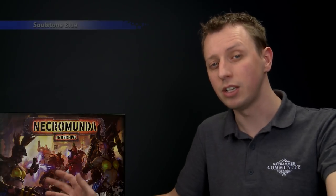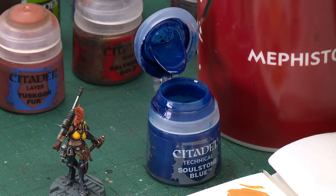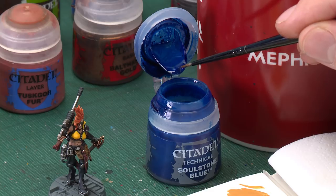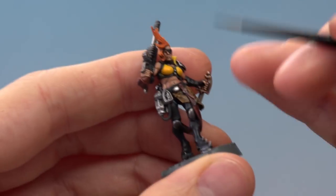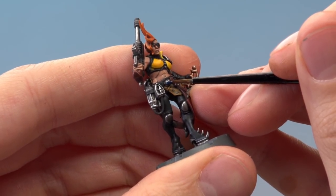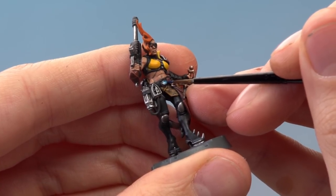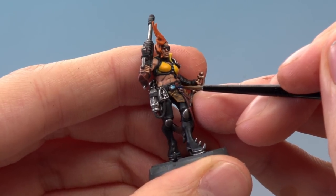With the pelt complete, there's just one more detail left: the gem on the belt buckle, which we prepared earlier with a layer of Stormhost Silver. To finish it, use Soulstone Blue. This paint is different — you don't need to use a palette or thin it down with water. Instead, use a small layer brush to get a little dollop on the end of the bristles, apply it to the bottom left corner of the gem, and pull it up to the top right, leaving a trace of blue behind with more colour in the top right for a cool gem effect.